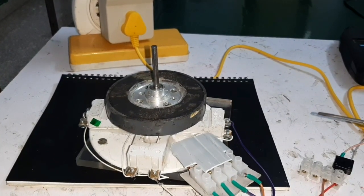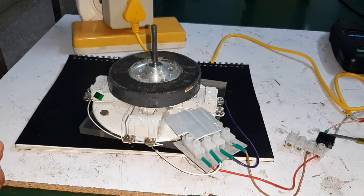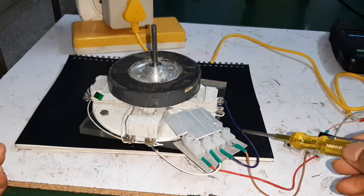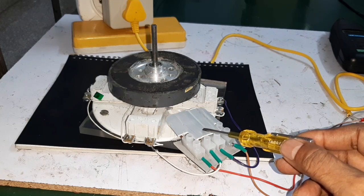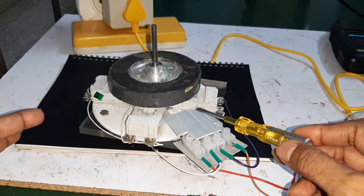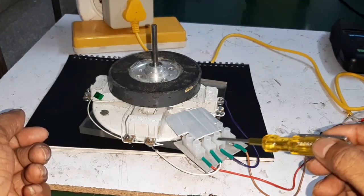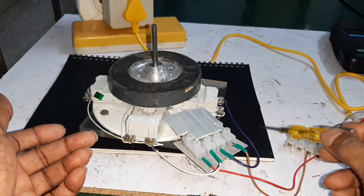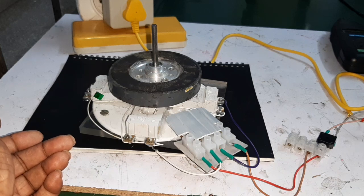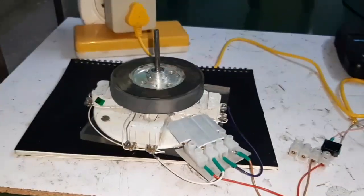Now I am going to test the motor with DC 230 volt. Here is the full bridge rectifier and the output is given to terminals one and four. This is the dual actuator which controls the PLDC motor with both AC and DC. I am now connecting DC 230 volt supply to terminals one and four, and terminals two and three are the output connected to the motor. The motor is running.